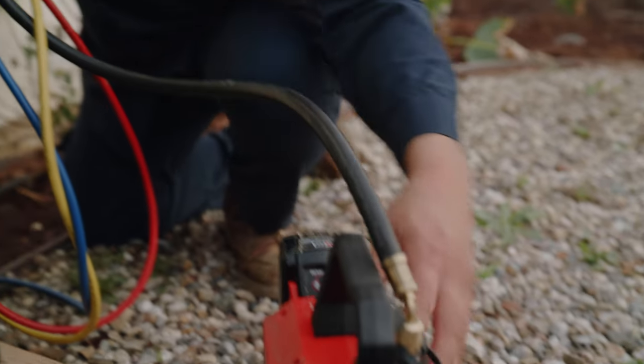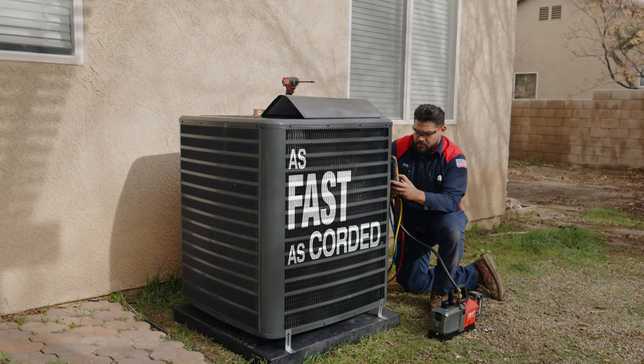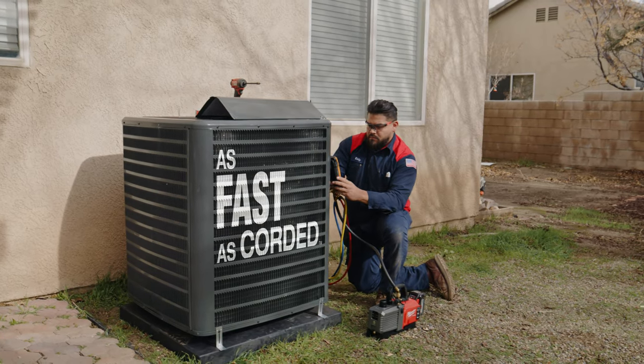This pump compared to the corded units — you're not losing out on any power. This has more power than other corded vacuum pumps that I've used in the past.